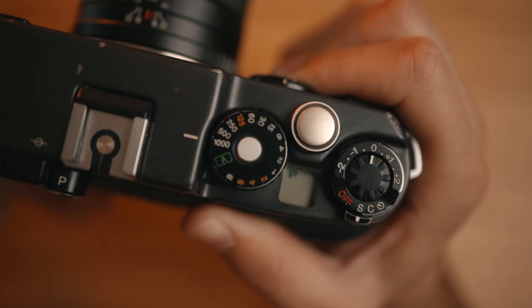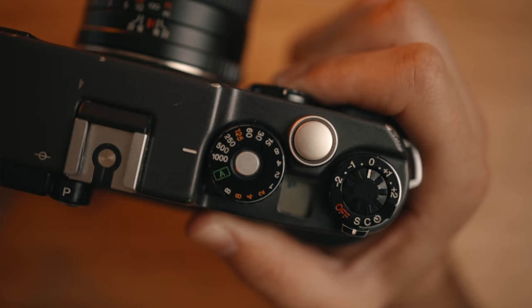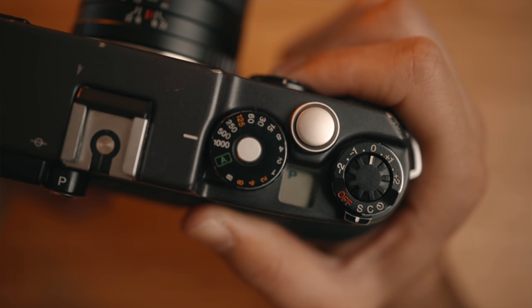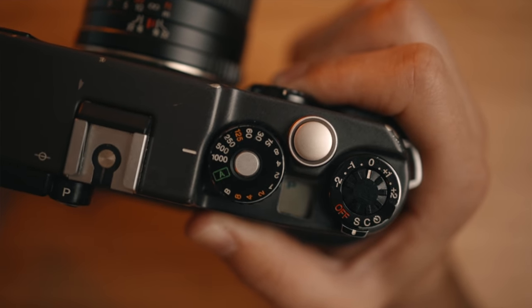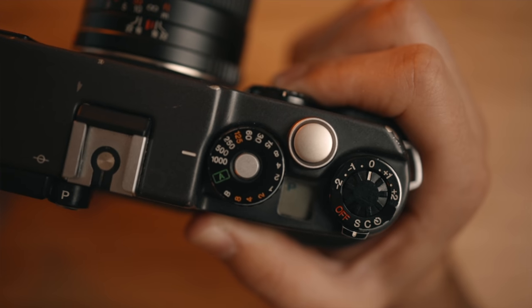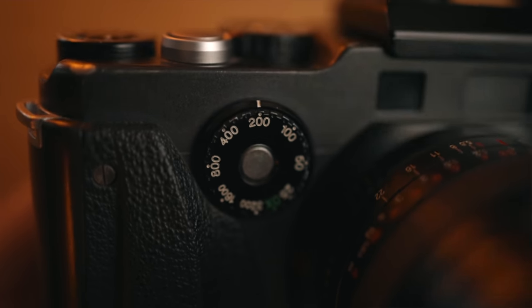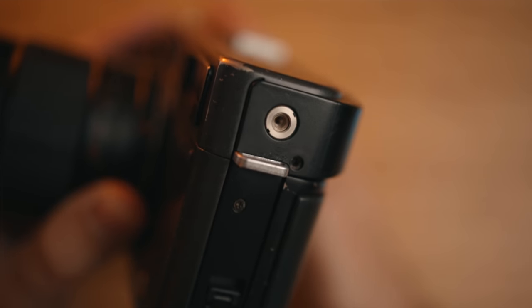On the top of the camera, you have your shutter speed dial ranging from 1/1000th of a second all the way down to 8 seconds or bulb, and you also have A for automatic exposure. If you want aperture priority, you have plus or minus 2 stops of exposure compensation, and you have single shot, continuous, and self-timer on the power dial itself. On the front, you have your film speed selector ranging from 25 all the way up to 3200 or DX for DX-coded film canisters. There's also a flash sync and a threaded cable release on the side.